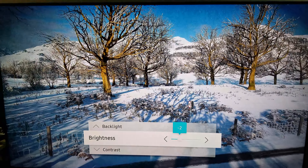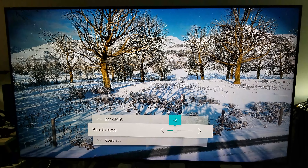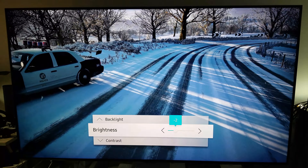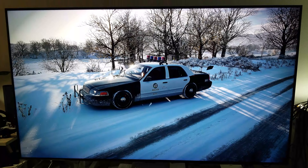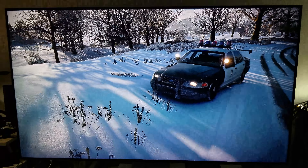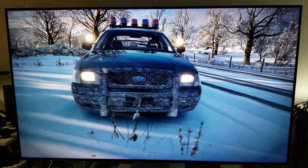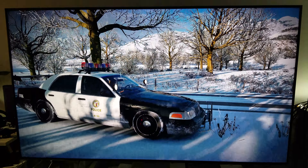Hey, what's up guys? I want to show you some settings that I was able to adjust here on the Samsung Q8FN. I want you guys to try these settings and utilize them on your Q8FN. I'm going to show you what settings I'm using — this is under game mode currently. This is Forza Horizon 4 and I'm going to show you some tricks to make it look this good. Try these settings and let me know what you guys think.